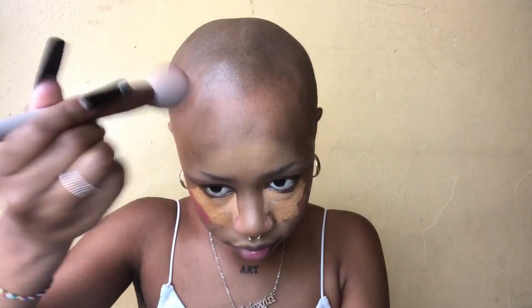You're kind of tapping — or rather dabbing — and pulling it back like this. After that, you're using your setting spray. You can also use water. When you contour, just try to drag this part and connect it to the contour here and blend.